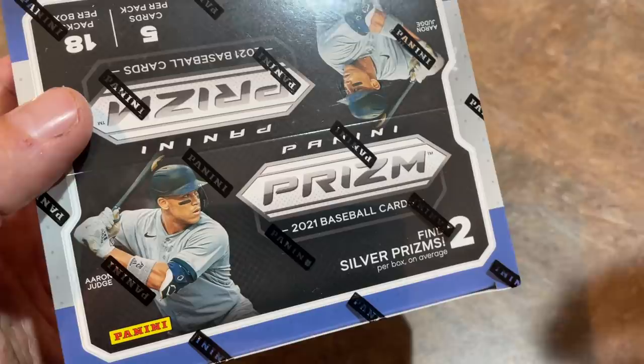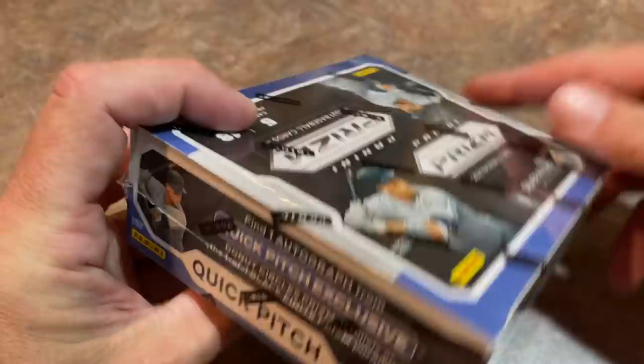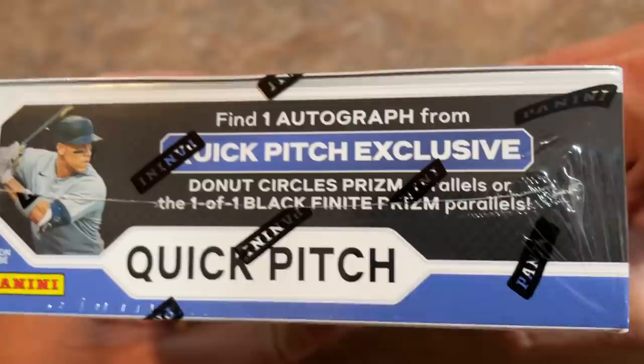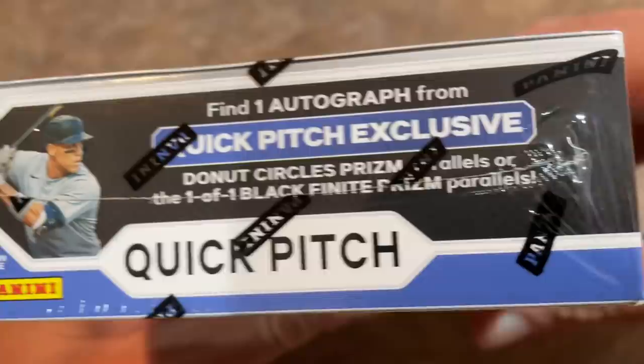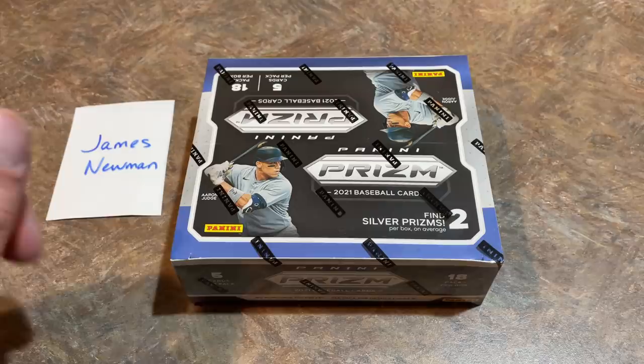There's Aaron Judge on the front of the box. This product has a little more Prisms and Parallels, and there are two exclusive Silver Prisms per box on average. Now, if you're wondering about the autograph situation — which you definitely want to find — the autograph still remains at one per box. There's also a Quick Pitch exclusive: Donut Circle Prism Parallels or one-of-one Black Finite Prisms. You can only find those Donut Circles in Prism Quick Pitch, which is one of the reasons people really enjoy this product if you're a Panini fan.